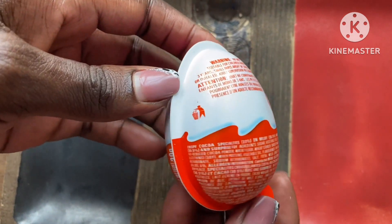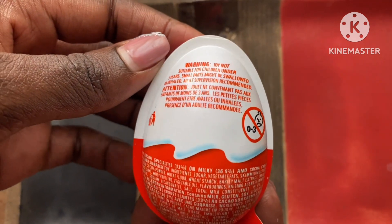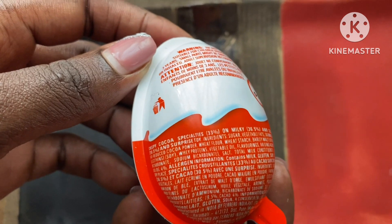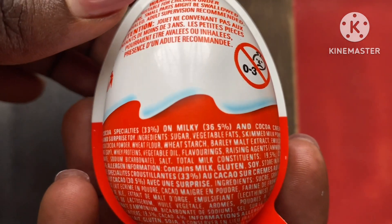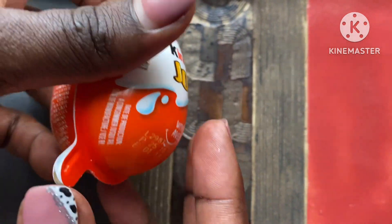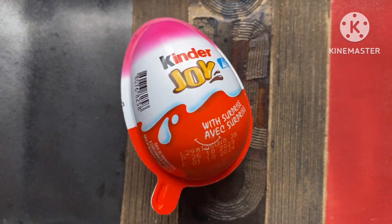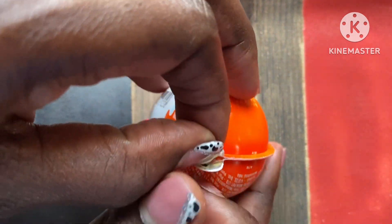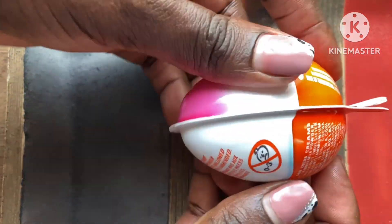Today we're going to be looking at the Kinder Joy chocolate — the girl with surprise. I did one for the Kinder Joy boy with surprise earlier, so you can go check back on my videos. This is the one with the girl, and if you have allergies to gluten or soy, it indicates here that you probably need to stay away from it. So I'm going to open this and we're going to see what the surprise is and what the chocolate is.